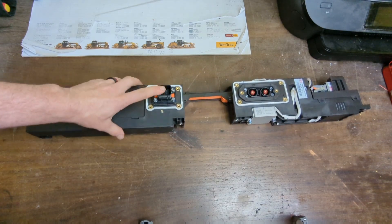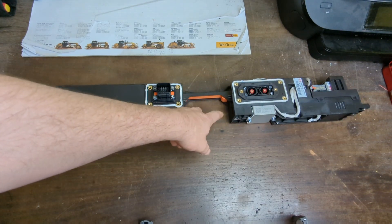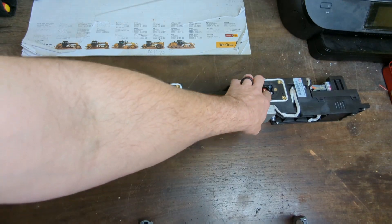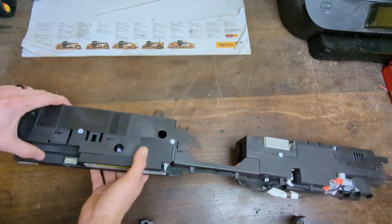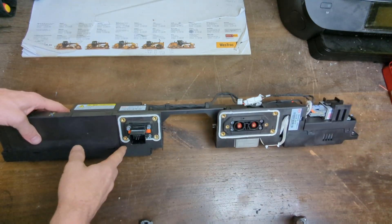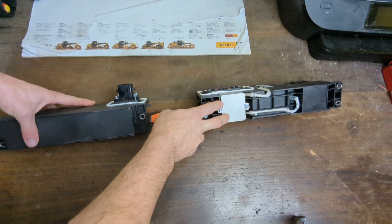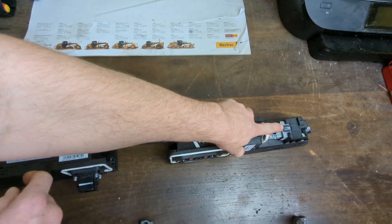We've got low voltage connections in here, the aircon pipes that go to the chiller fed in through here on the front of the pack, and there are two high voltage connections there. Looking over it, I did notice there are a couple of plastic snaps that will snap off the pack. I've got what looks to be a pre-charge resistor here and a little pre-charge relay over here.